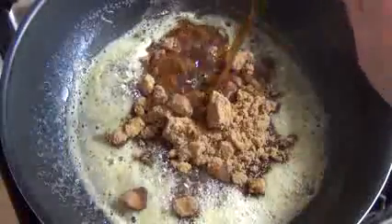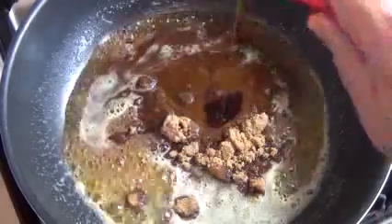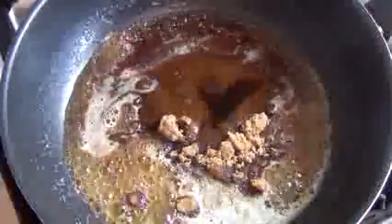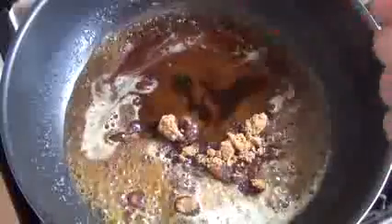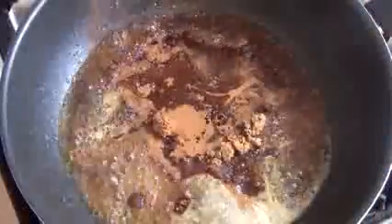A quarter of a cup of rum. One and a half teaspoons of vanilla extract. And about a teaspoon of ground cinnamon. Just stir this together and mix it in.